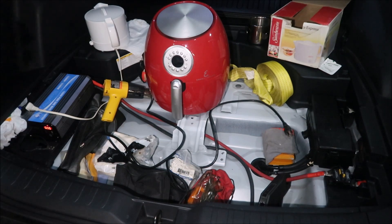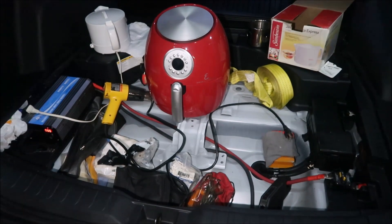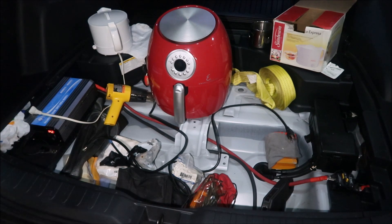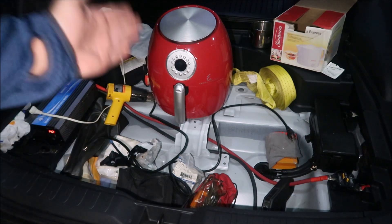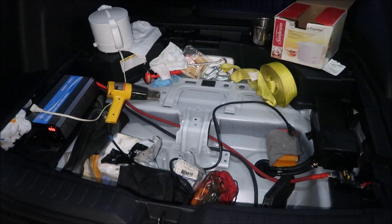So we found out so far: we can boil water, we can charge a 72-volt battery, we can run a heat gun on the highest setting, we cannot run an air fryer — too much power — and we can run a 12-amp vacuum cleaner.